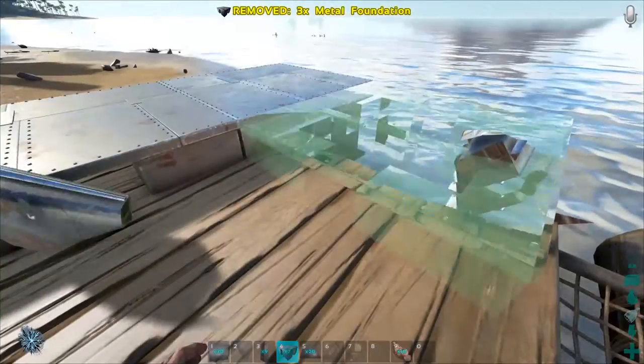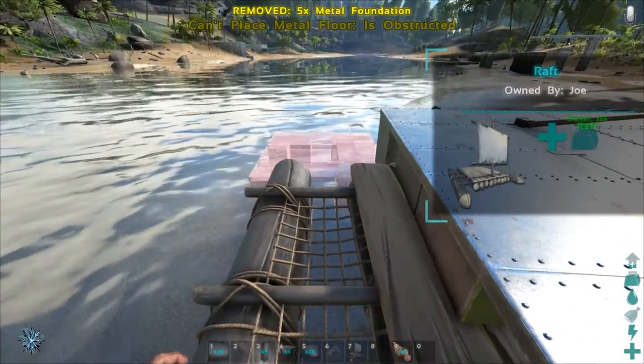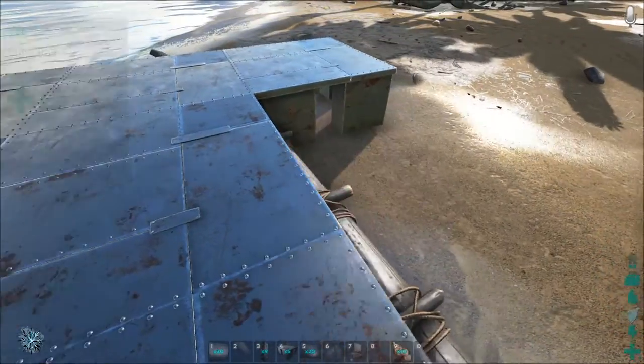And then we can now snap right off this foundation. We can go all the way around the base, keep it coming. And then you get to the point where you no longer can snap anymore. Let's see if we can snap to this one - nope, looks like we can't.